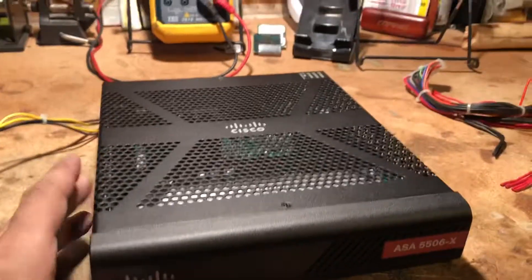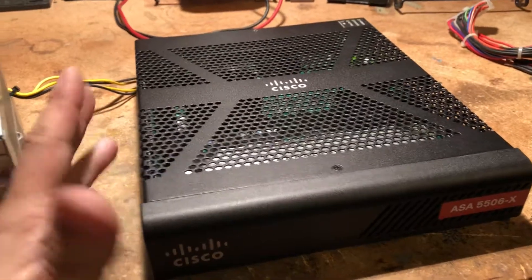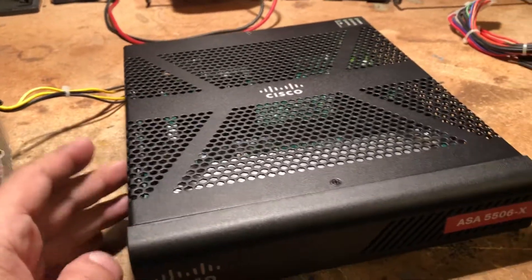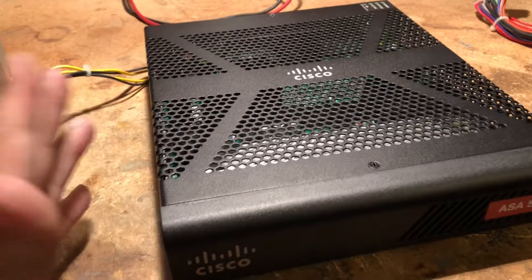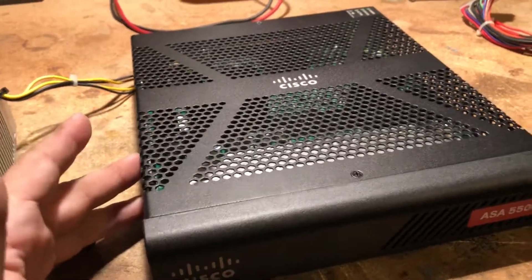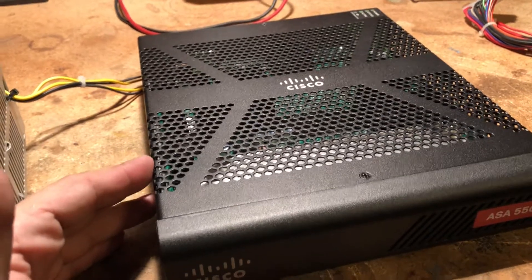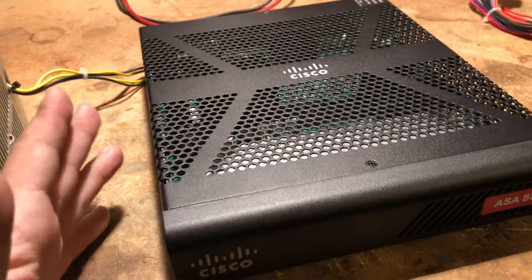We had a customer whose power supply blew, and we needed a replacement very quickly. When you go to your electronics store, some are better than others. In this case, we need 12 volts, 5 amps, which is not exactly super easy to find.